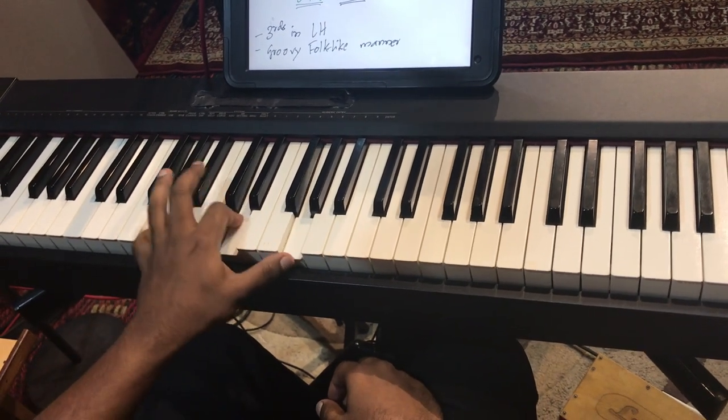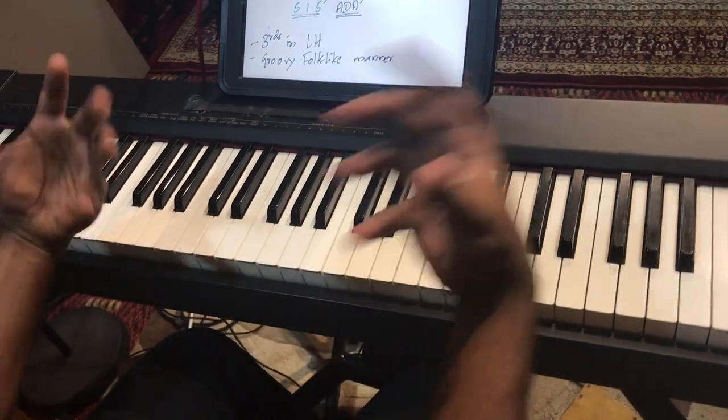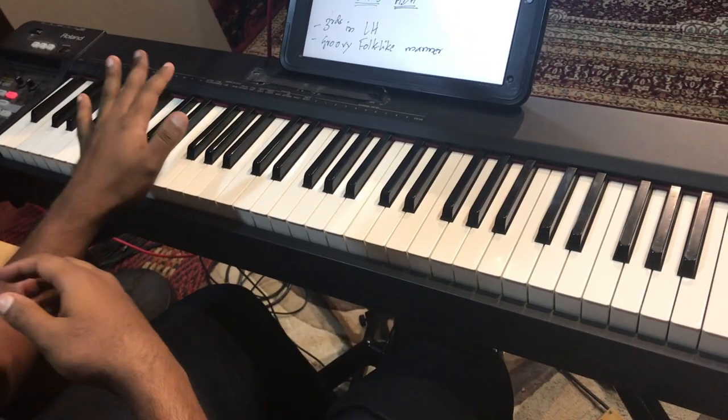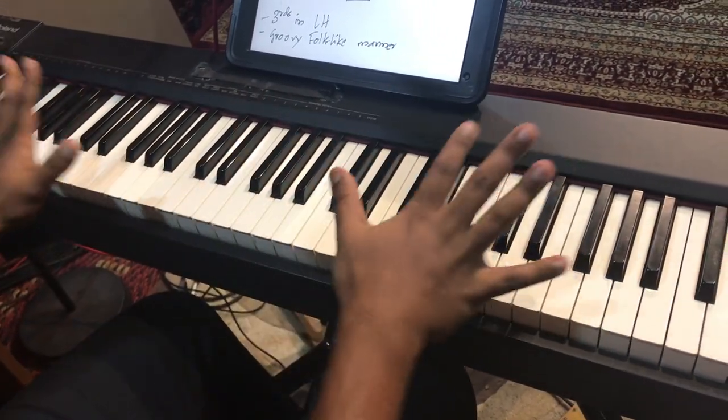That's where the power name comes into play, right? However, in this lesson, I'm not going to focus on playing the chord in this hand — it's going to be played in this hand. So if you have a progression...